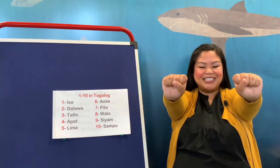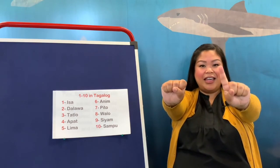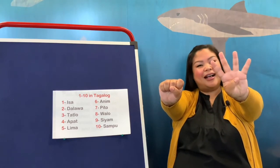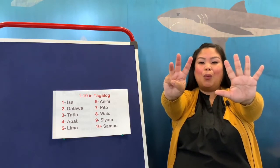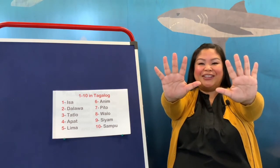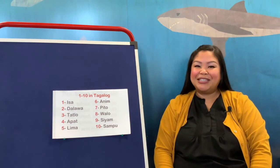Now let's count to 10 in Tagalog. Put out your arms, make a fist, and I'm going to go slow. We're going to go: isa, dalawa, tatlo, apat, lima, anim, pito, walo, siyam, sampo. That's how we count to 10 in Tagalog.